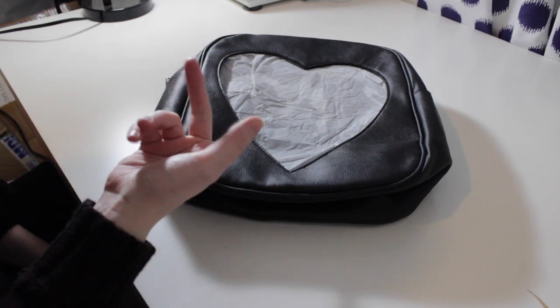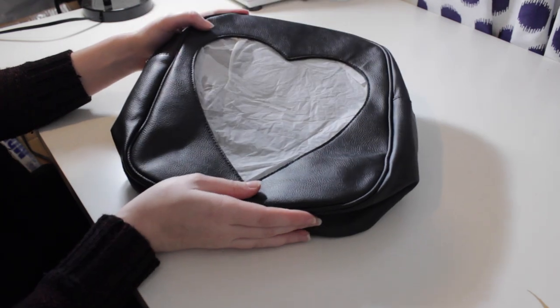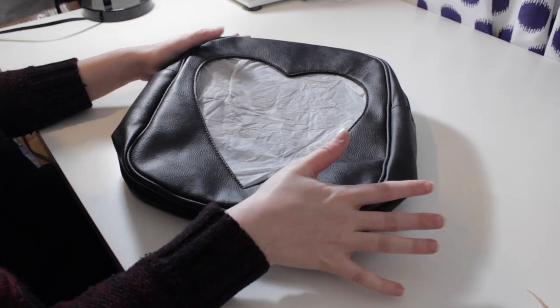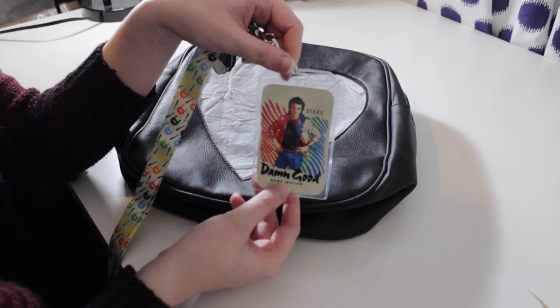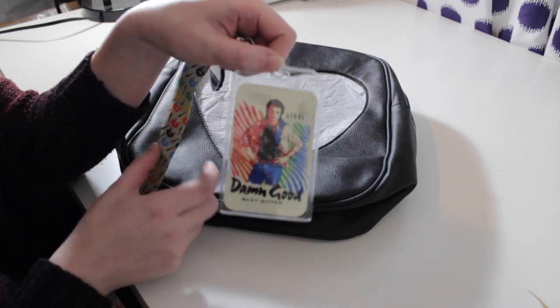Hey everybody, welcome back, it's Justy! Today, hopefully you can tell by what's on my table, we are going to be making an ita bag — but not just any ita bag. A Steve Harrington ita bag — about the dumbest ita bag I could ever come up with, so I'm pretty stoked.